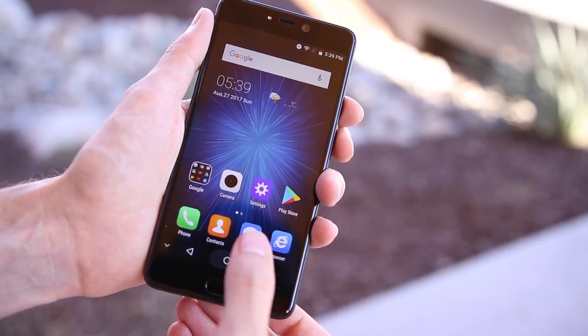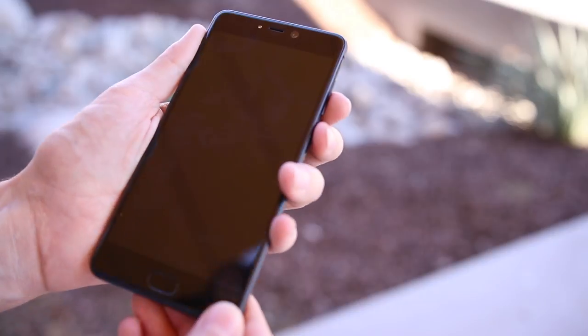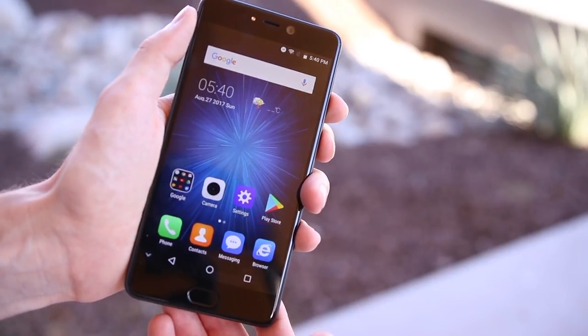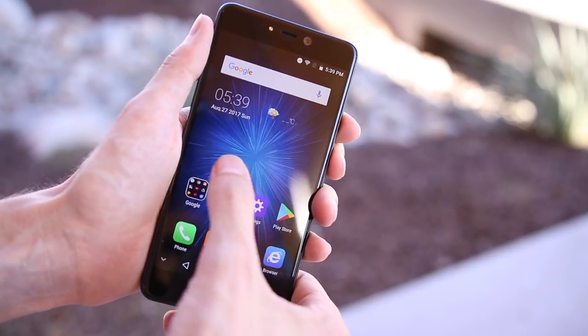There's a fingerprint sensor along the bottom, but it's not the quickest. There's a noticeable delay between pressing your thumb to it and having the screen actually turn on. Plus there's no way to customize what it does, like you can with the OnePlus 5. Overall, the hardware here is very good for a $130 phone — it definitely doesn't feel like you're using a cheap device.